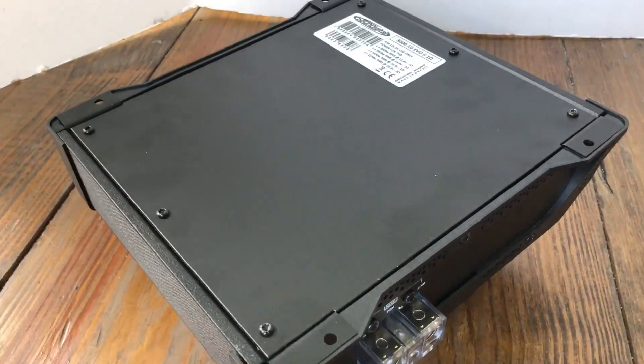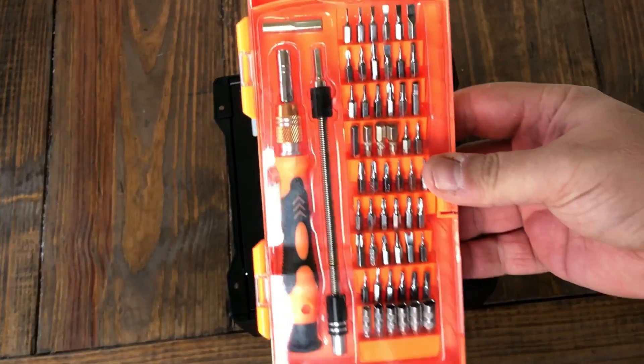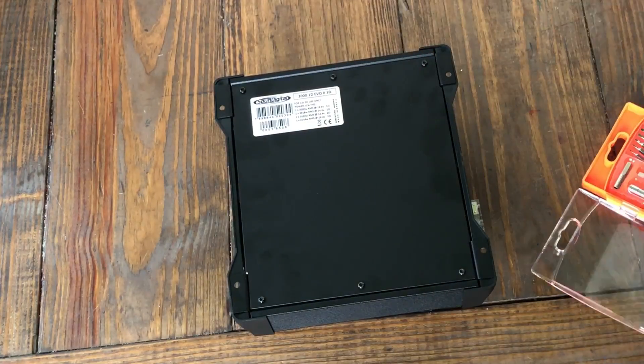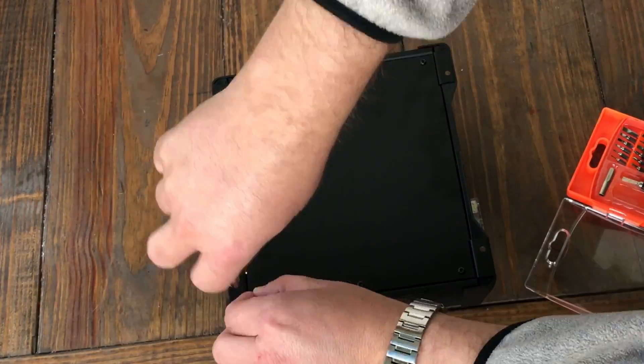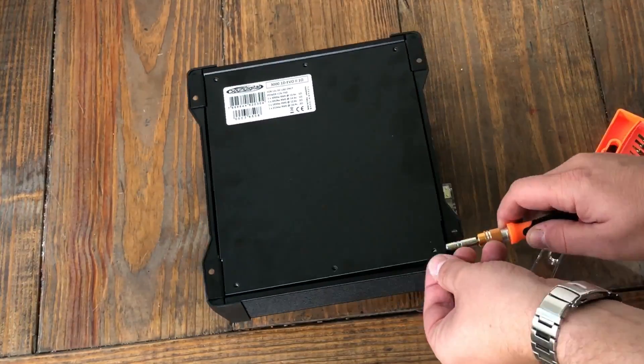You may not be able to tell by the video, but the amp does have torque screws on the bottom, so we're going to use our Amazon screwdriver kit — check the video description for a link so you can pick one up. Everybody who works on or looks at amps needs to have one of these toolkits. Very inexpensive and very nice.